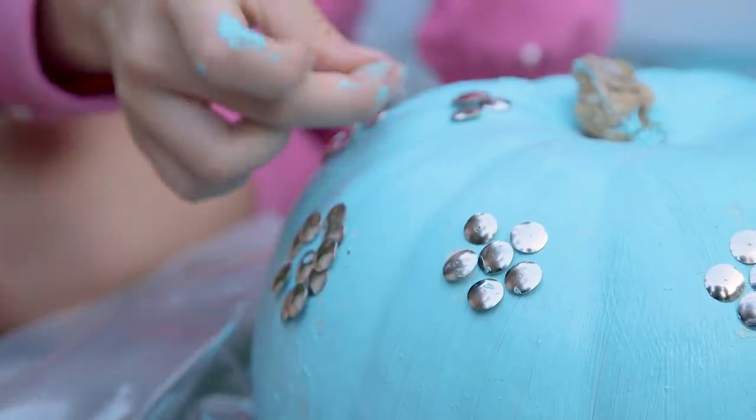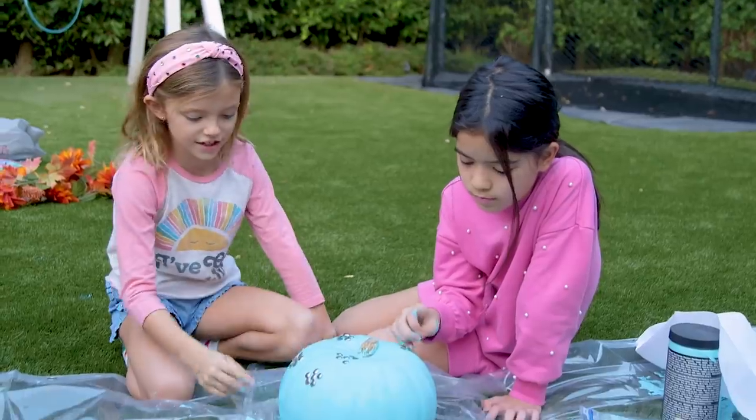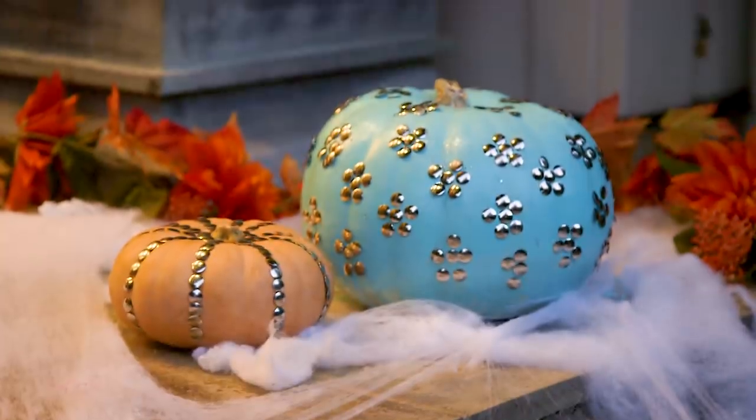We love this five-petal flower design that Mazzy dubbed 'Fashionista Pumpkin.' But these pumpkins look posh no matter how you pin them.